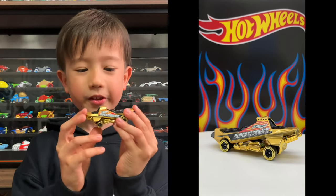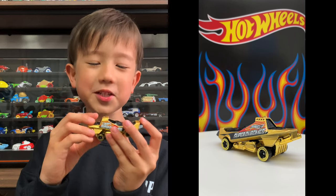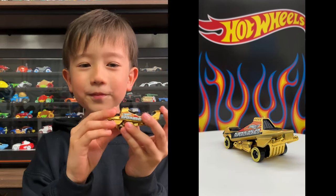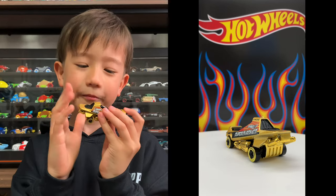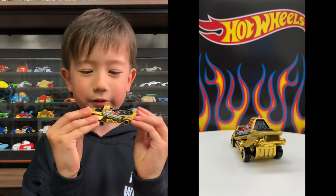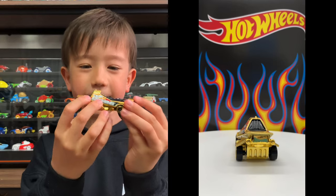Yep. It's gonna be so shiny, and it's gonna be shinier than the sun. It doesn't even get bright for the sun — it's about the same. It says Hot Wheels.